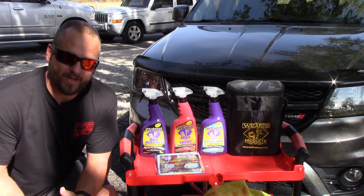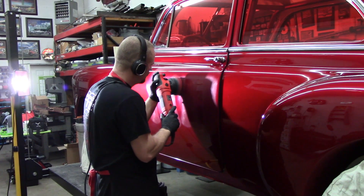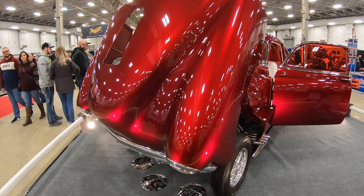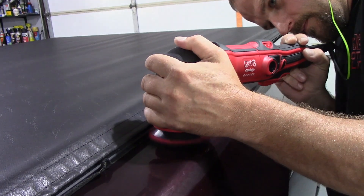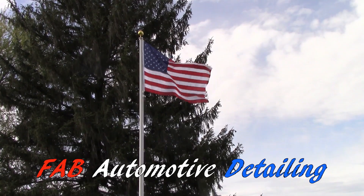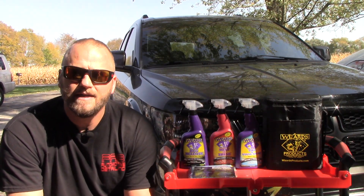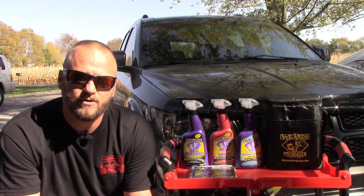Welcome back to Fabinum of Detail. In this video we're gonna take a look at some Wizards products. Before we get started, if you like detailing videos, product videos, ceramic coating videos, how-to videos, anything car related, take a second and go down below the video, hit the subscribe button, and then turn on the bell right next to it so that every time I upload a video you get notified.